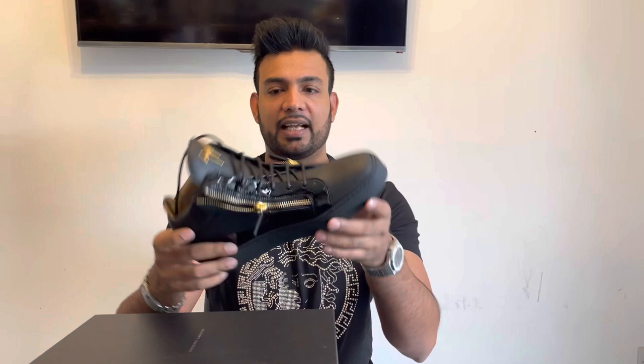They're made in Italy — it's Italian. I went for size 10, which is a size 44, and they are true to size. I'm just going to try them on now and let's see how they look on the feet.